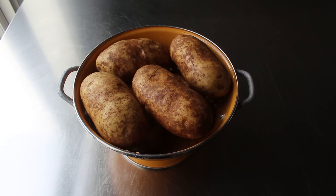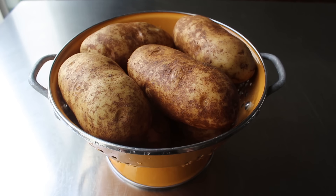Let's go ahead and talk about our choice of potato. For these, we really do want to use a russet potato. Golden yellow potatoes will sort of work, but not as well. And red potatoes, not at all.